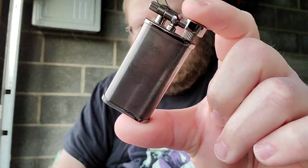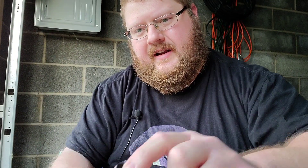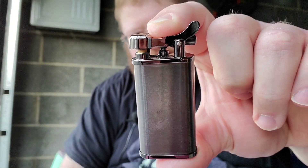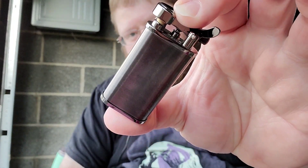I also have a new lighter. I've been itching to get a butane lighter and I was kind of considering a Corona Old Boy, but I got convinced to get one of these — a Karibi Takara. And this is a black nickel, probably my favorite finish, which is why I got it.